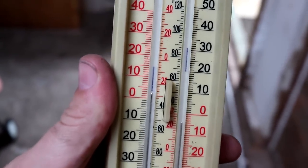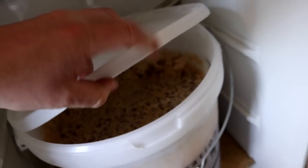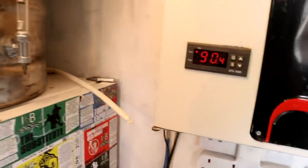This spells trouble. Minus 4. I thought I'd come in here this morning to do the hot drop and the STC is reading 90 degrees in the unit and it's on full blown cool, yet inside it is freezing. Even the water in the airlock has frozen. The beer is still liquid, just, but something has catastrophically failed.